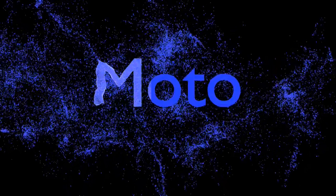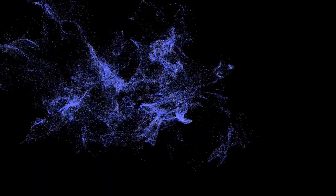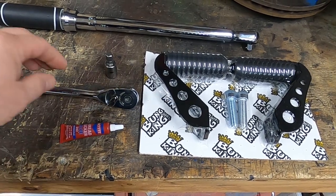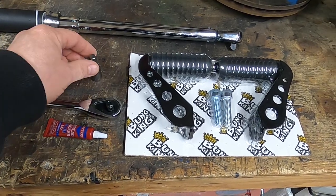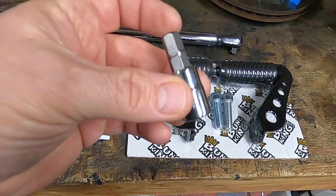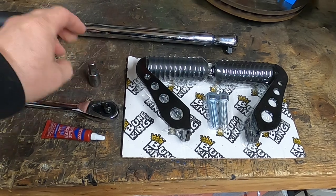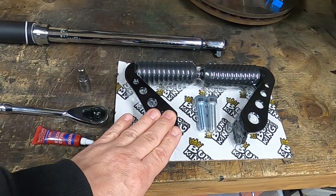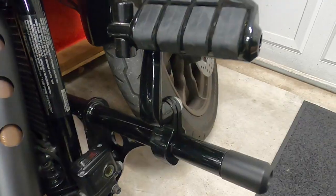Let's get into the tools you're going to need, then we'll get to the install on the bike. Here are all the parts: you're going to need Loctite, a 3/8 ratchet, and a 3/8 allen socket — or you can use a 3/8 allen if you've got one. I'm going to use a torque wrench to torque everything down, and of course the crash bar reach reducers.